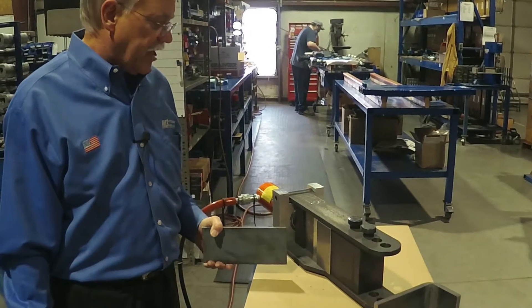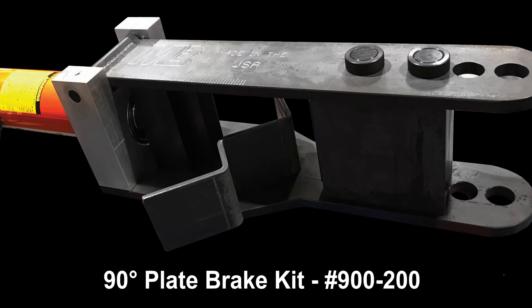So we adapted this 90 degree bender with some very simple robust tubing, and it will bend up to half inch thick material with no effort.